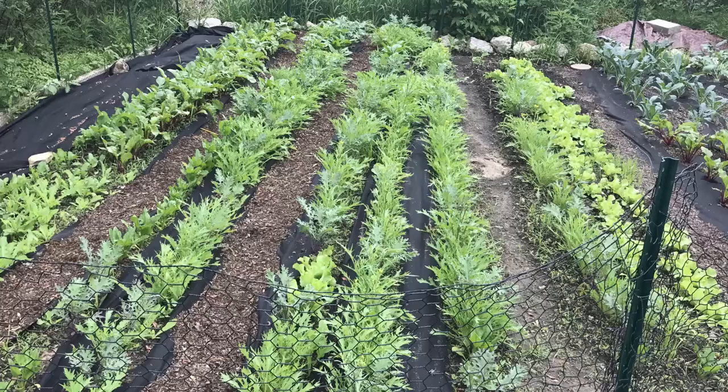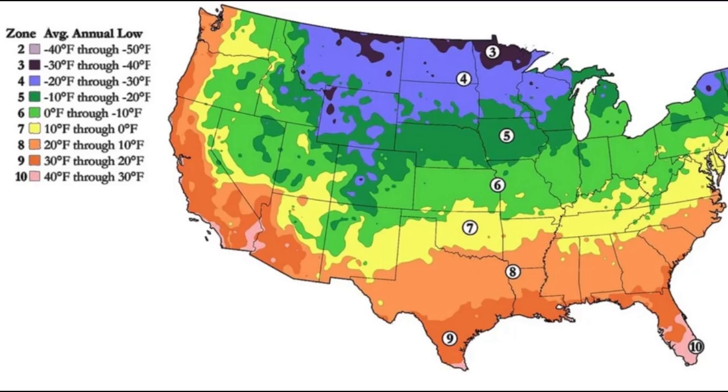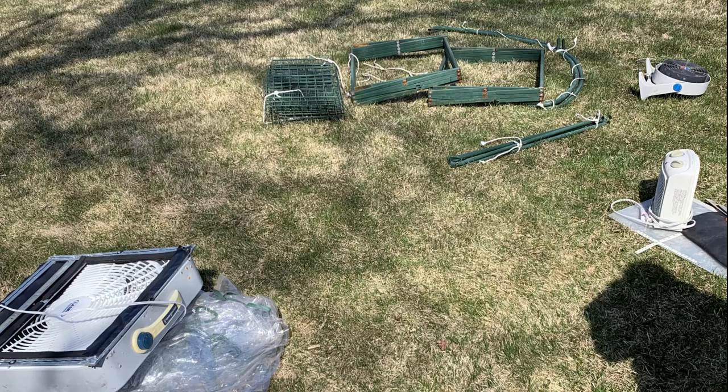One of the many problems of growing plants in the Midwest is the ridiculously short growing season. The growing window is usually from mid-May to mid-September, and the rest of the year is either cold like the winter, or actually is winter. One way people extend the growing season is to start growing their plants in a greenhouse,